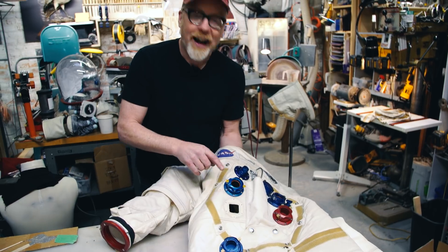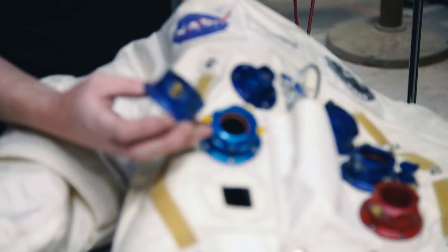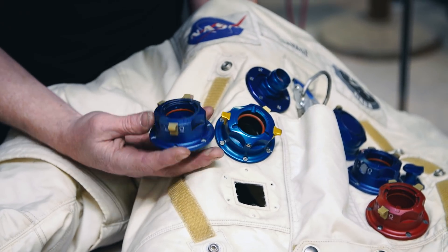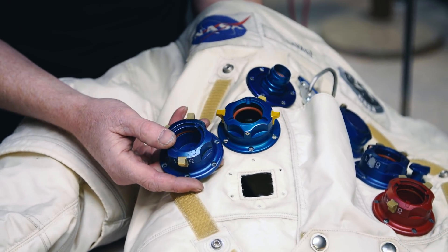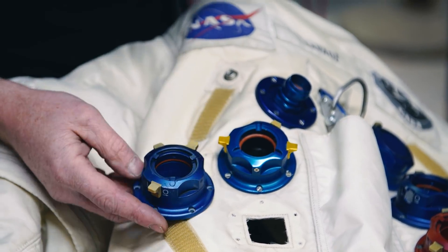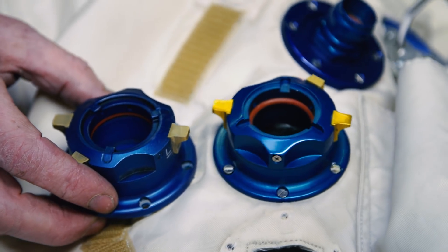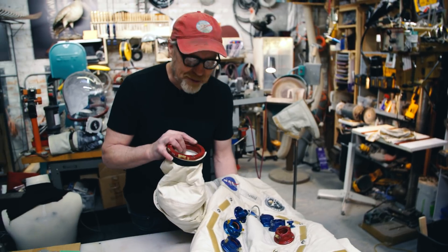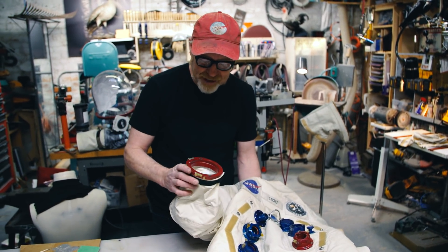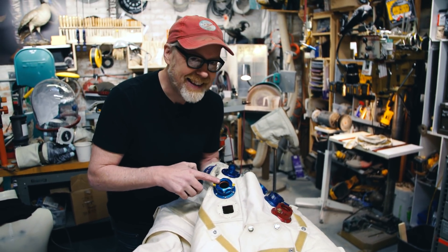Alright, there we go. I now have two parts in the data connector and one of the right side connectors installed. Just to show you — nobody in the world does better replica work than Ryan Nagata, and this is a magnificent, sharp, beautiful piece. You can just see how much of a difference doing it out of actual anodized aluminum makes. It's thrilling to get to see this suit fully realized. I don't think I'm going to end up machining the remaining parts myself — I may hire someone or an opportunity may come up. But this is the extent of my current machining on this suit. Isn't that beautiful?